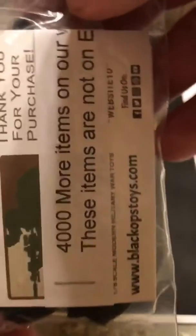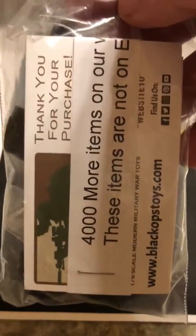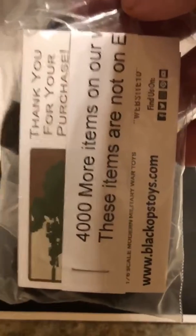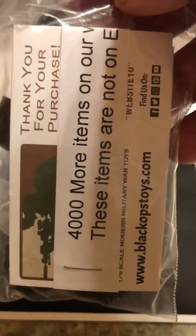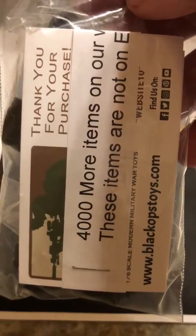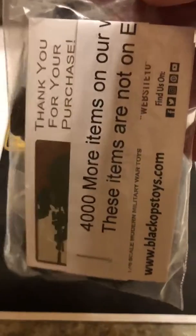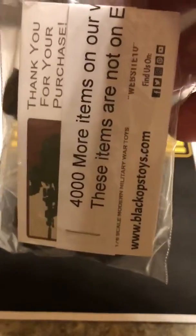One of the neat things about Black Ops Toys is they actually text you whenever your package has been sent — they let you know your package has just been mailed — and then they text you again whenever your package has been delivered. So it's always nice to know your package has arrived. All right, thanks!